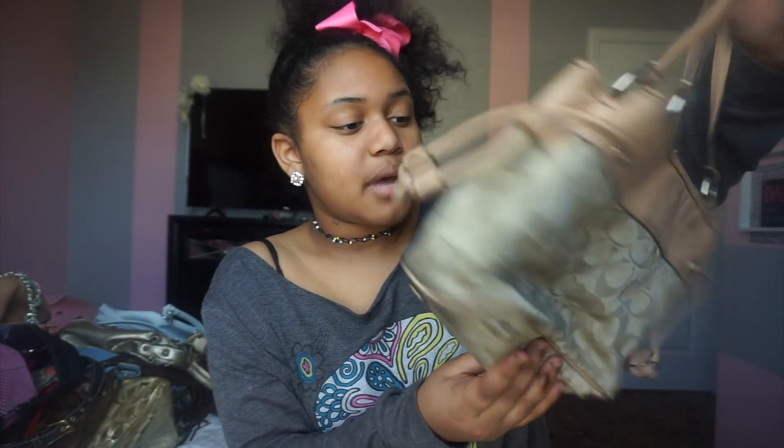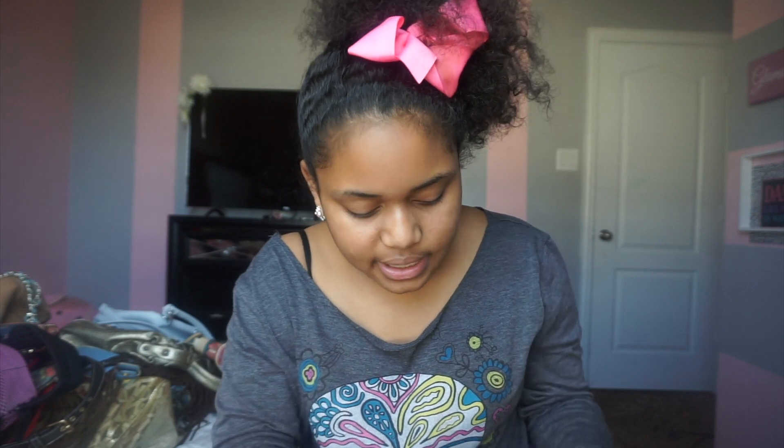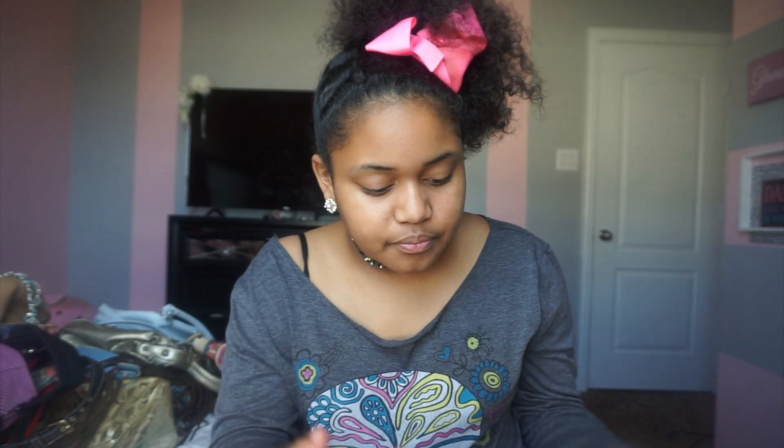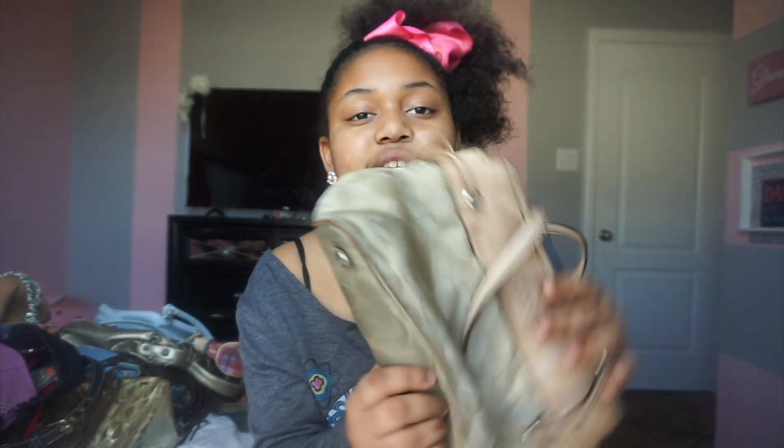Then this next purse is my Coach purse. I think I got this for my seventh or eighth birthday. When I was eight I wore this purse a lot — like, a lot. This was my favorite purse, but I haven't worn it in about three years. It's beige, it says Coach on it, has C's all over it, you know what a regular Coach purse looks like. What I really liked about it was the pockets — it has two pockets right here, one in the middle, another one here, and two more over here. That's a lot of pockets for a purse.